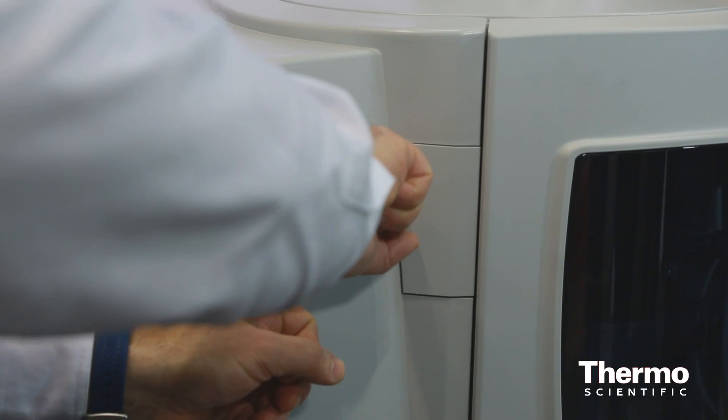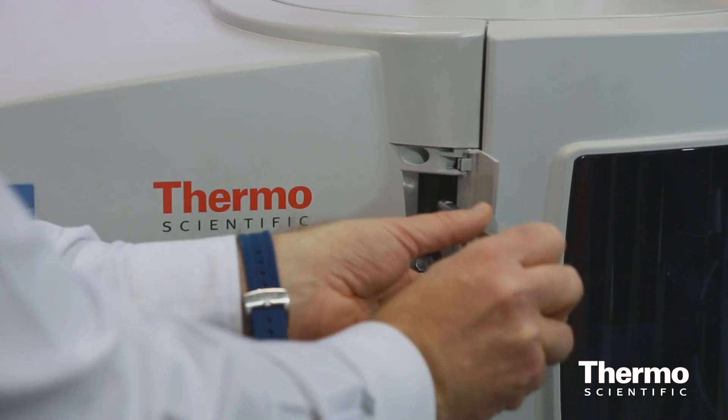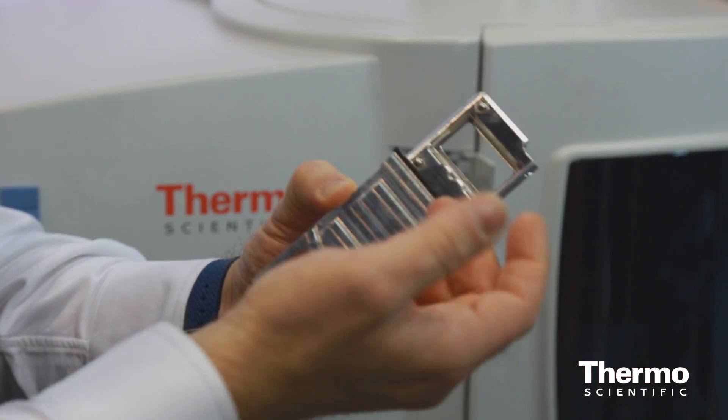There's also a wonderful feature where the window into the spectrometer might need cleaning every now and then. On another design you would dismantle the whole system to get at that. On this system, you can just pull it out of the front of the instrument on a cartridge in a couple of seconds and shove it back in when ready.